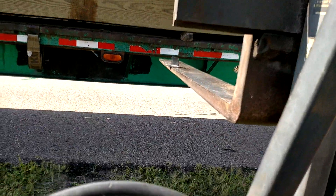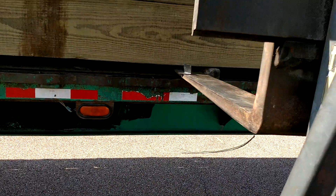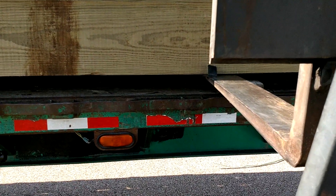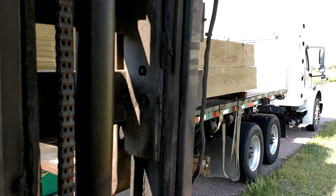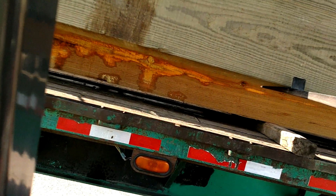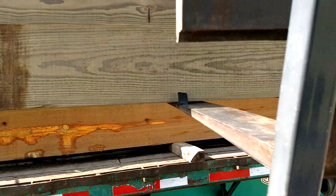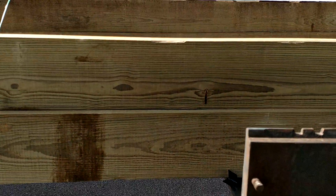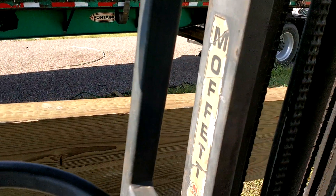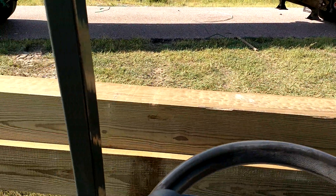Let it move over just a little bit. Now we've got a pretty even lift. Our forks are far enough under it where they're not going to tilt off. Pull your forks all the way back. As soon as you clear the truck, let them down.